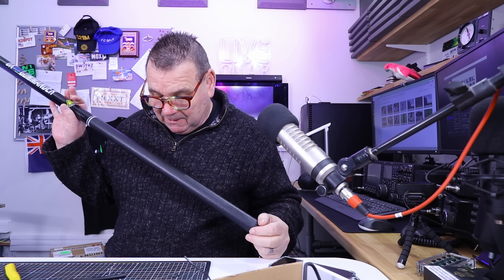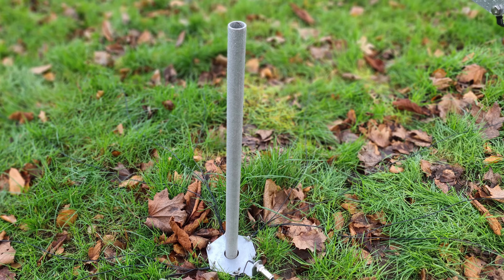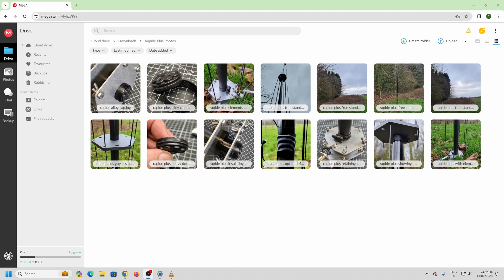This is the Rapide Plus — it's exactly the same as the Rapide but it's the Plus because it comes with a ground post, 31-32 millimeters, inch and a half just under, and it slips over the top. When you put that post in the ground, I don't use concrete but they do move a bit if you don't. If you put a bag of postcrete or something in the ground, that works fine.